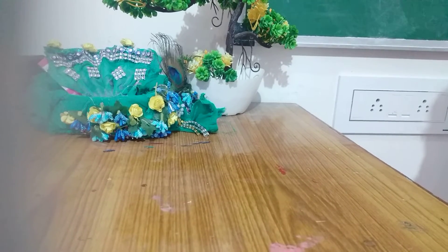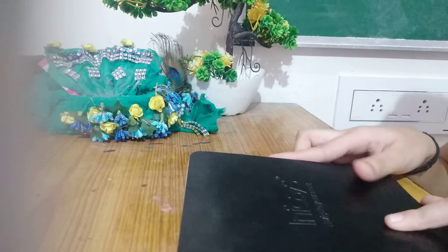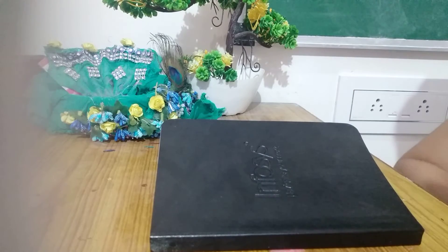Hey Crafties! Welcome back to my channel, Art Stokes. Today we are going to learn a very useful thing: how to decorate your simple diary. I have a simple diary which I really like to use. I write in it every day but I thought we should decorate it. You can even decorate your notebooks like this. So let's get started.